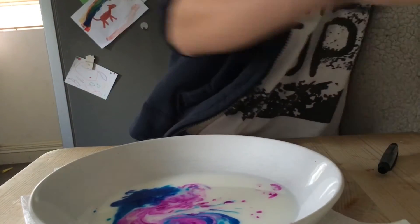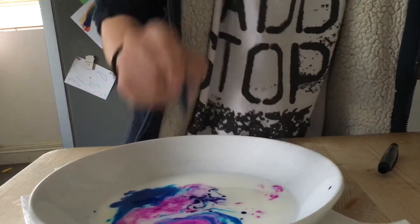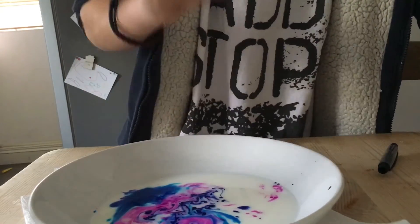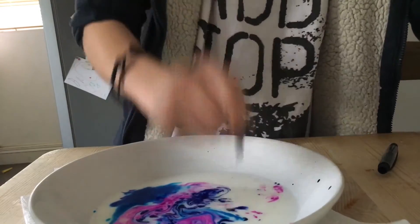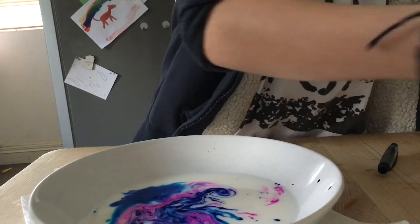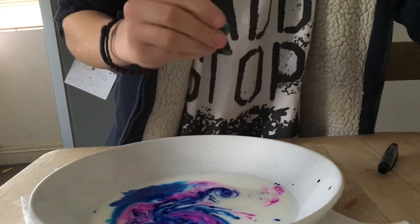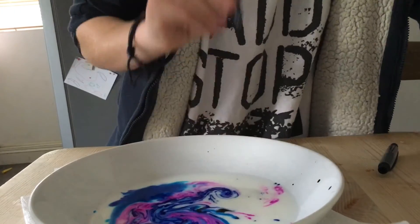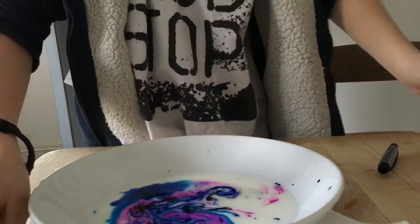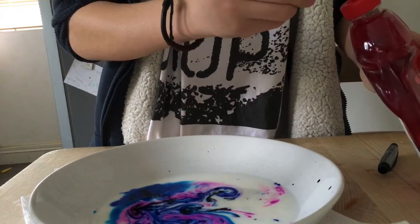I just used the whole cartridge. And then I'm gonna use a little bit of black. All you need is some washing-up liquid and then — ready — watch it react.